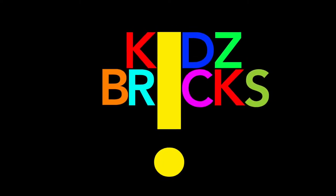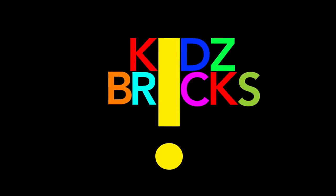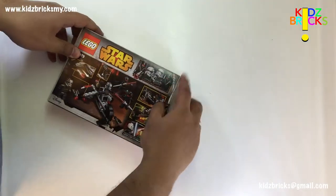Hi, Salam Sejahtera. This is Kids Bricks, Mind Over Bricks and Driving the Bricks. Hey guys, it's me John. Today we are going to have a look at LEGO Star Wars Shadow Troopers Set 75079.